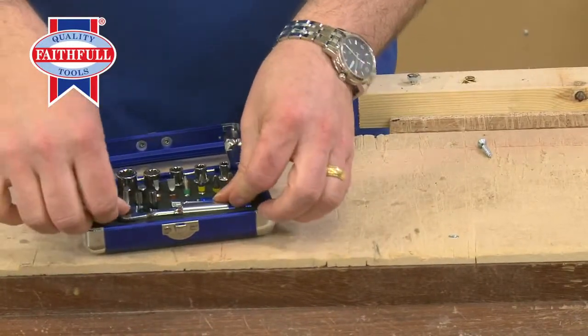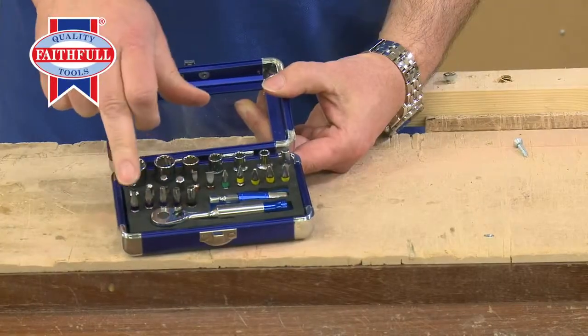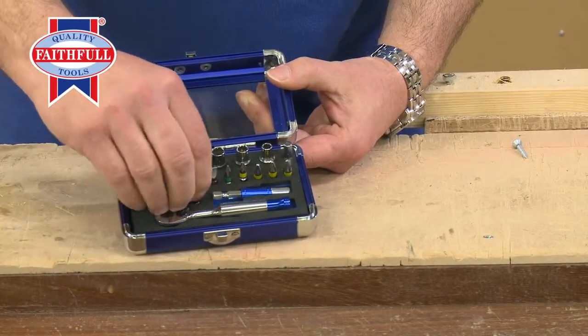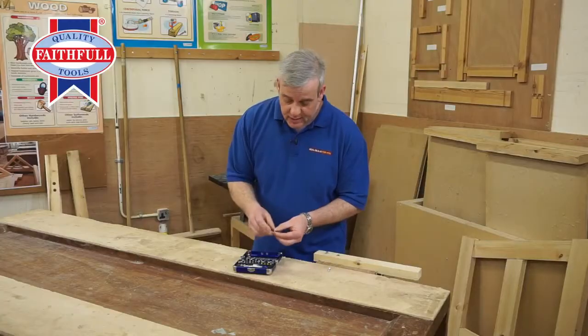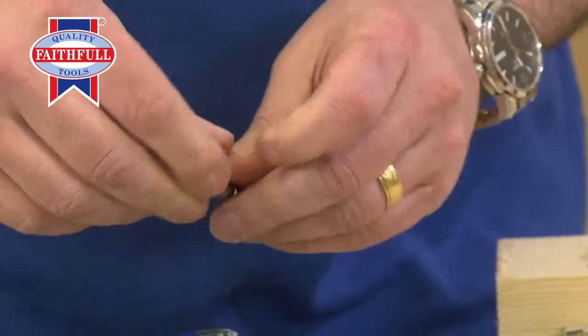So you've got everything you really need — Posidrive, Philips, Slotted, Hexagon. And these are the tamper-proof Torx or star bits. They do the standard Torx, but some have a little bobble in the middle — these cover those as well.